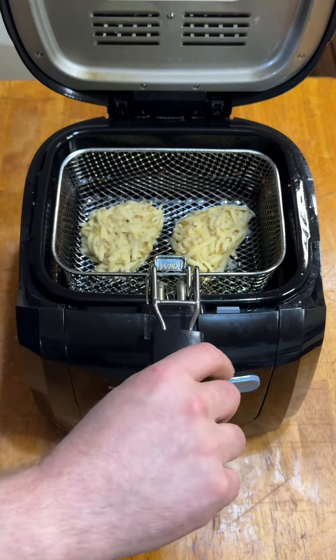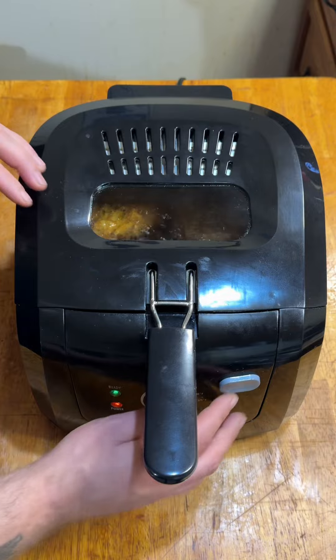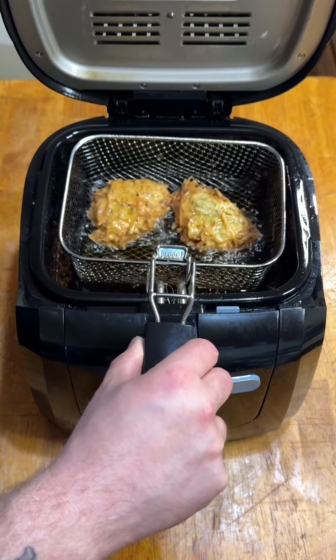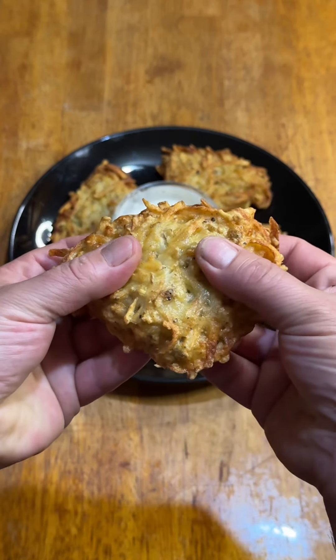So what did I learn? The potatoes needed to be much more finely shredded and cooked at a much higher temperature. They also would have benefited from either some minced onion or onion powder. I served them up with some ranch for dipping, and let's take a look at the insides.